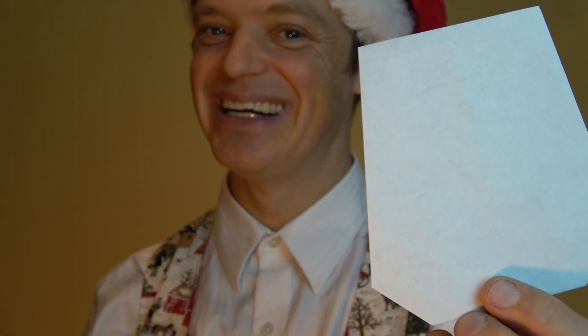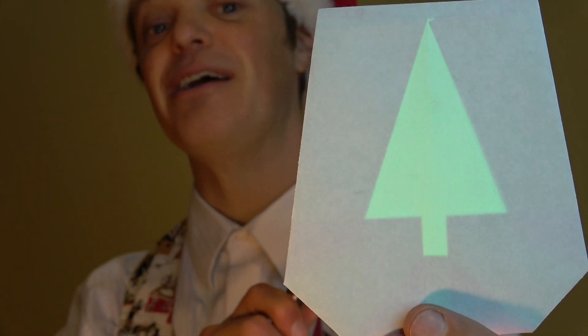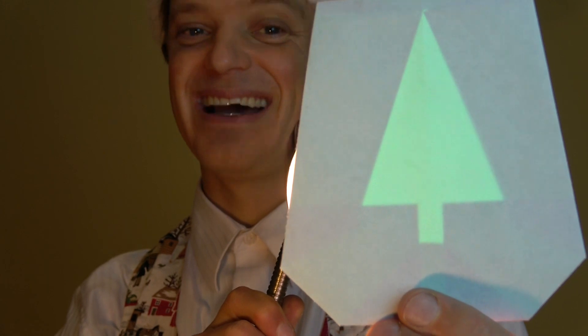Number three is the magical Christmas tree. When you turn it over, the Christmas tree disappears, but when you shine light on it from behind, the Christmas tree reappears. And this is how to fold it.